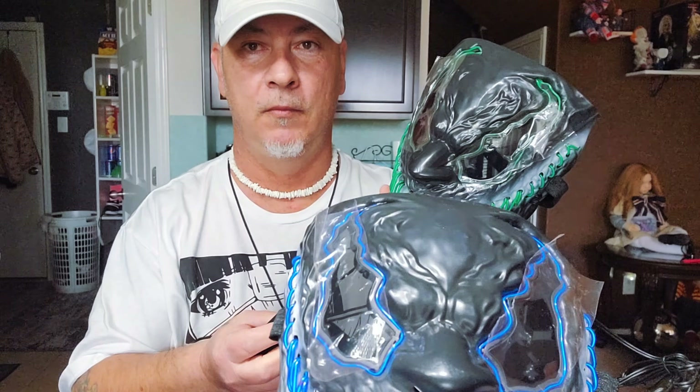Alright, which one do you like? The blue. Well, that's the one you want — put the battery in that one. With that being said, you can see it, and it's pretty bright in my kitchen right now, and you can see the illumination. I haven't turned the green one on yet but we'll do that right now. It's pretty good. You can turn the light off.